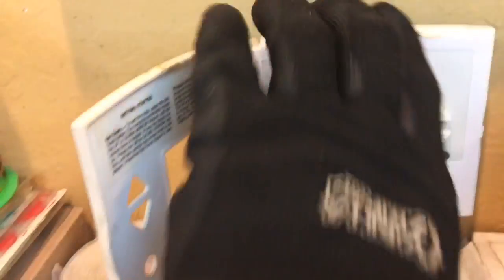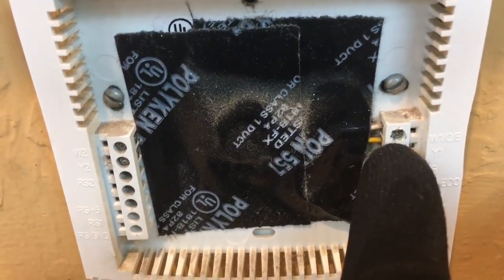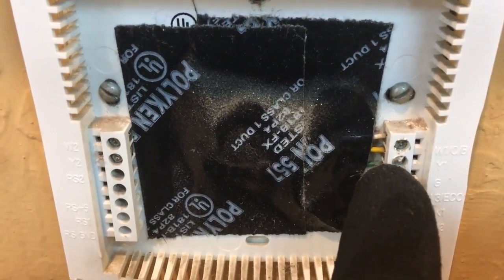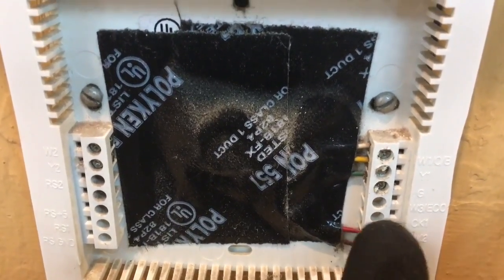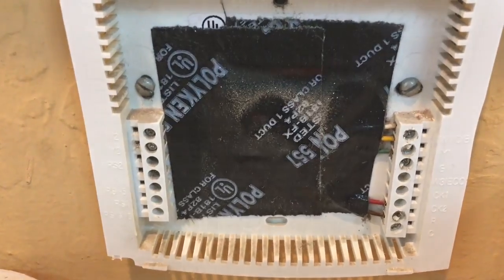I always like to check the thermostat and see how the wiring is configured. We got no power down here - that's obvious. Let me get this one pulled off the sub base. Okay, we got whites for either O or B, which should end up being O. We got yellows for compressor, greens for fan, common and 24 volts. We'll go up to the roof and take a look.